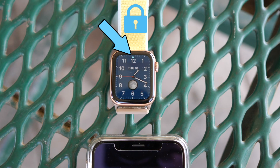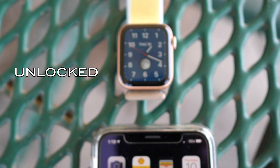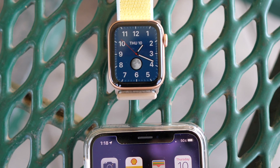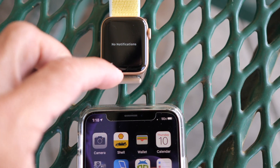So I tested this feature that should be disabled, and the range or the distance between the phone and the watch where the watch could be unlocked. As you could see, you don't have to wear it to unlock it.